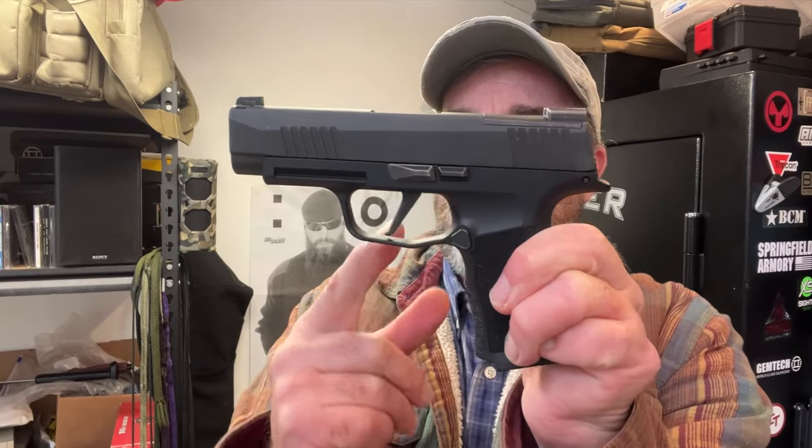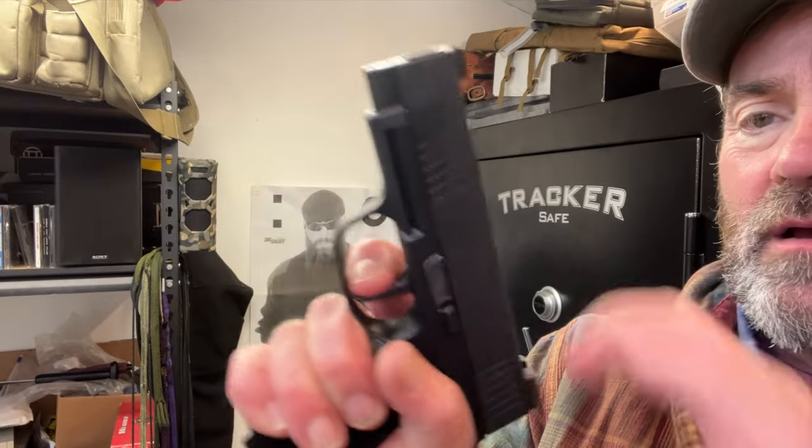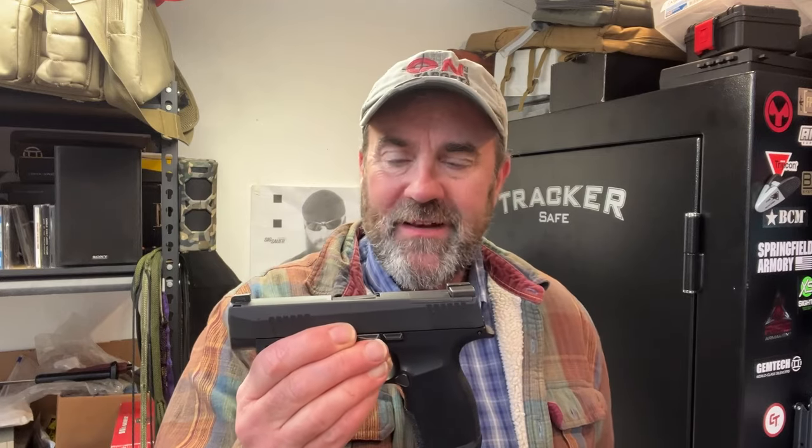Another option is the MagGuts mag springs, which look like an accordion fan rather than normal springs. As a result, they give you two more rounds in a 12-round magazine — so 14 rounds, giving you 14 plus one. The trigger breaks at 45 degrees — we'll demonstrate that. This gun now has 2,000 rounds or more through it, so the trigger is broken in. I've done nothing to the gun other than clean it, lube it, and shoot it a couple thousand rounds. From an everyday carry standpoint, it's one of my favorite everyday carry pistols. The barrel length is 3.7 inches.